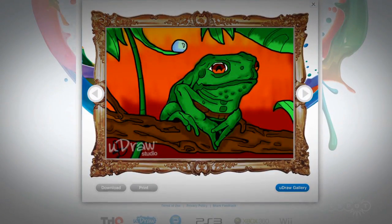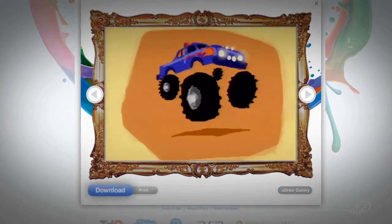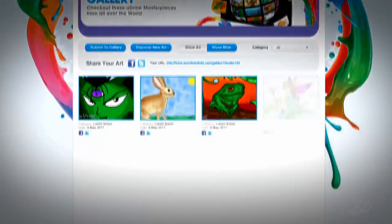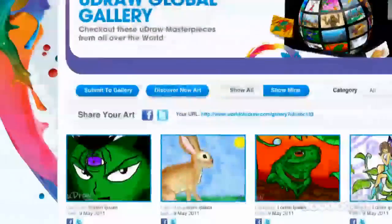Where you can view all of your uploaded art from your online gallery, save your art directly to your computer, print, send, and submit your pictures to WorldOfUDRAW's Global Art Gallery, where friends, family, and other online community members can see what you've created.